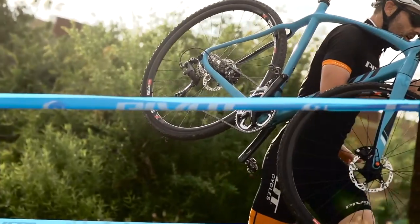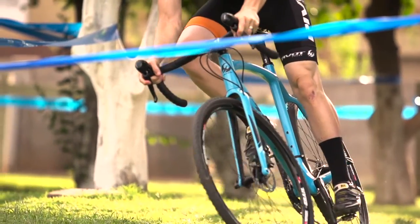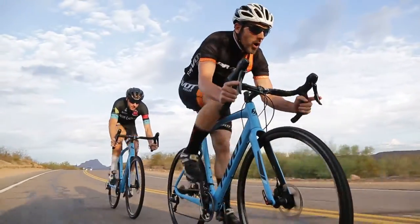We have several elite cross racers in the company, and so we began with the idea of developing a new-school cross bike with a lower bottom bracket, shorter chainstays, and an overall geometry that we hoped would convince some of the most die-hard riders to leave their traditional road bikes behind.